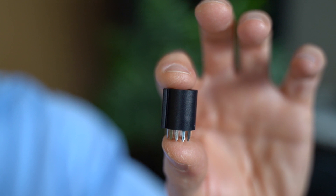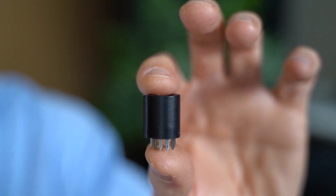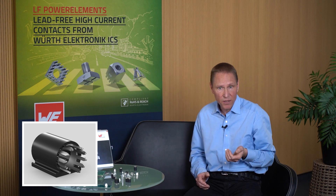Within the LF Power Basket product family, different versions are available. These products are with housing that can be used for board-to-board and wire-to-board connection. The housing protects the contact system during the mating process and enables an easy press-fit process into the PCB. Besides the versions of massive and flexible press-fit technology, there are also versions for THT processing available.